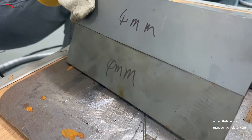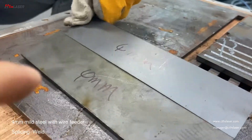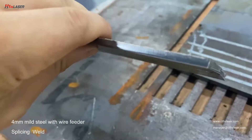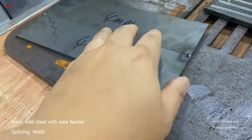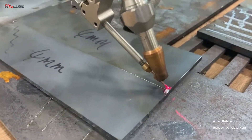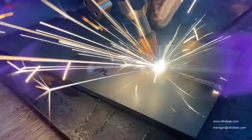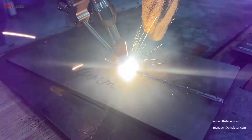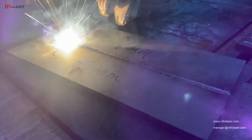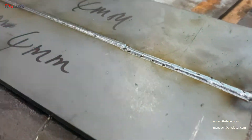Now we try to roll to a 4mm steel and you can try to roll for you. Before roll, we have to make a spot to fix the line. Here is the result.